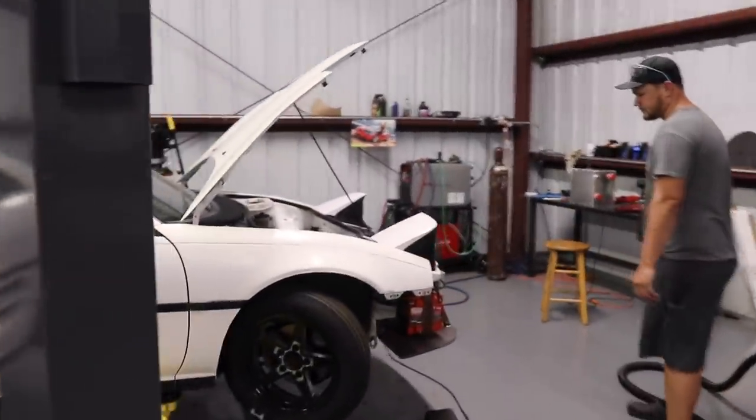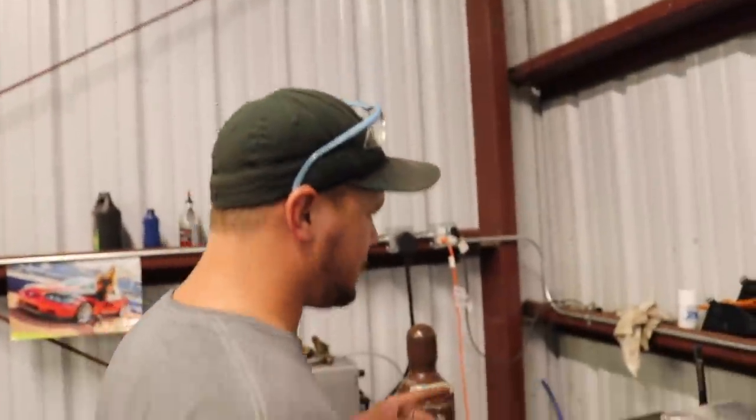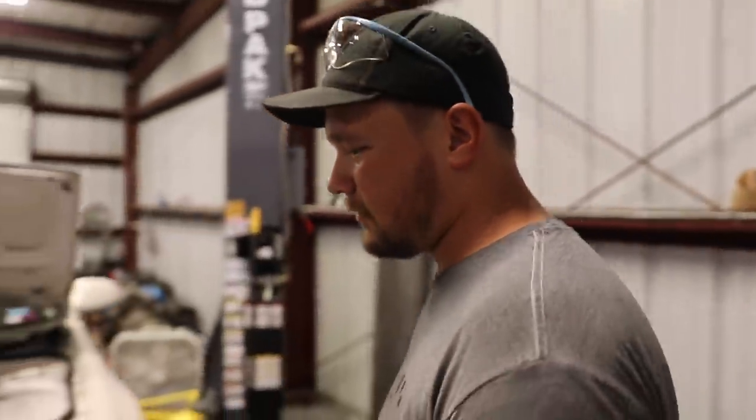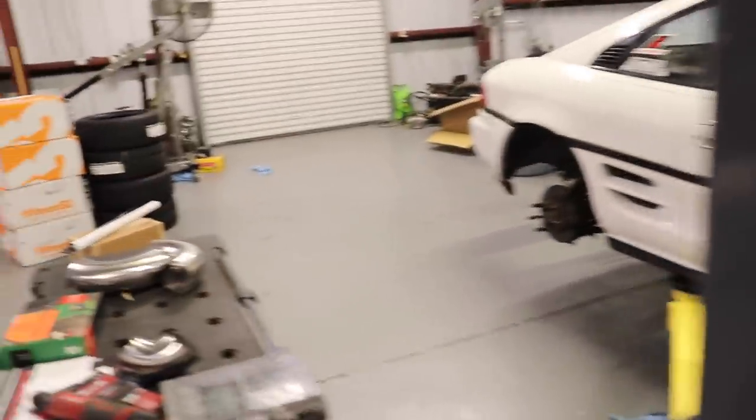We are back in Florida, which means it's time to get back on the MR2 and get this thing up and running. We got the fuel cell mounted right there, and we're working on the water box - getting the tabs made up for it. Those will go on there and mount just like this one does, just a couple of little tabs with some riv nuts in there so it'll be easy to take in and out.